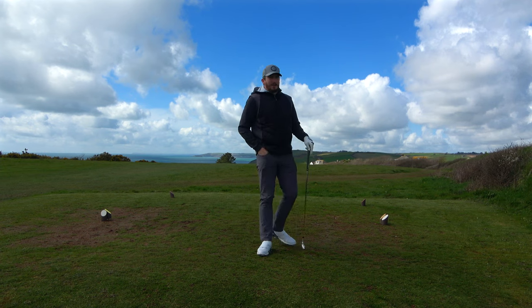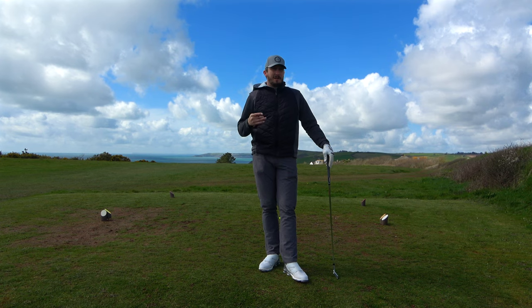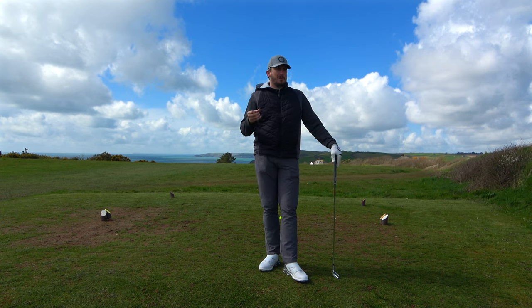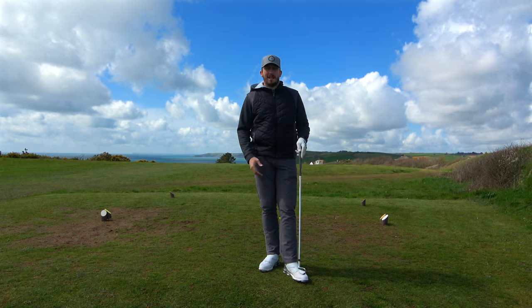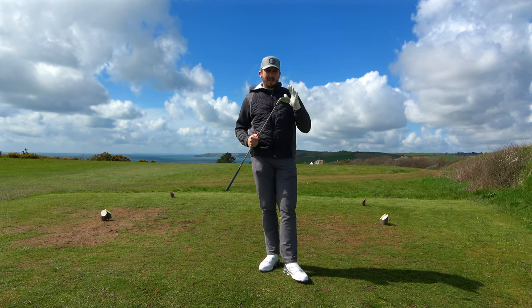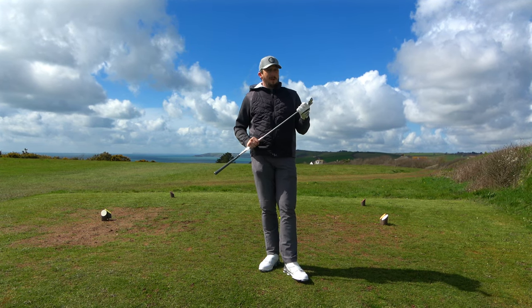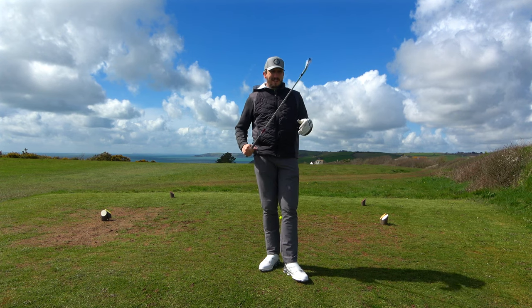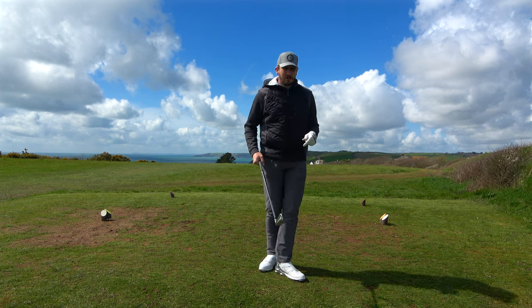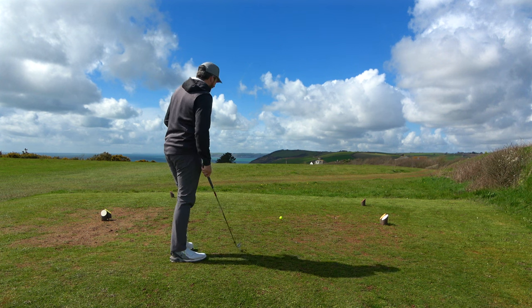I would never tell anybody how to spend their money, but if you're someone who is money-conscious and maybe can't afford that thousand to twelve-hundred-pound set of irons, but you want something new — you want to turn up at your golf club with a new set that looks amazing — people will talk about these. They're not that common. 'What is that? Who is Tacomo?' Well, they're a fantastic golf brand who make fantastic golf clubs at a fraction of the cost.